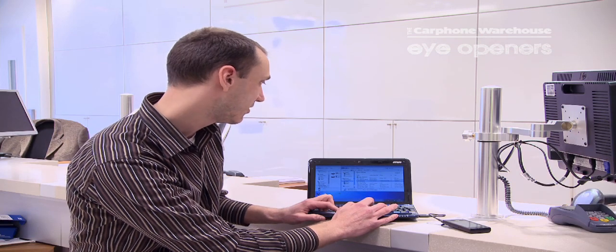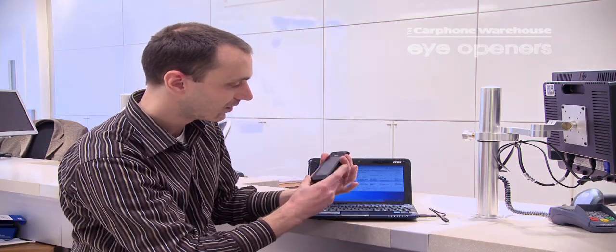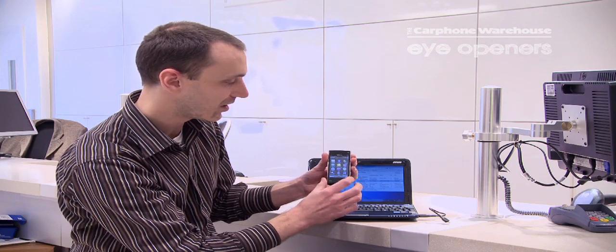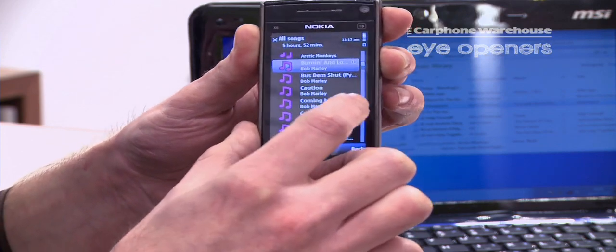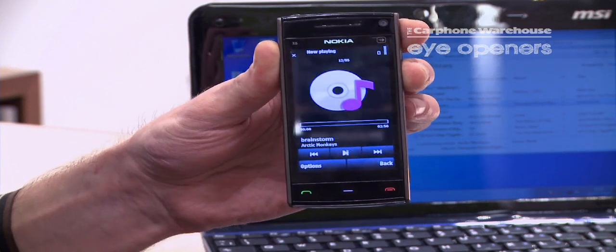There's no copy needed and once saved, unplug the Nokia X6, unlock the keys, click on the menu button, music, scroll down, select your choice, double click and that will then play the track.